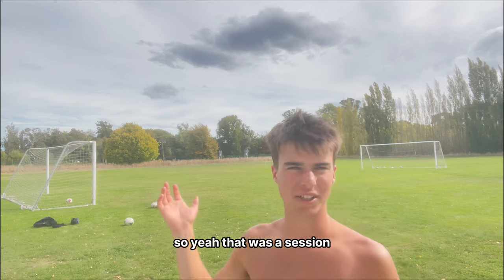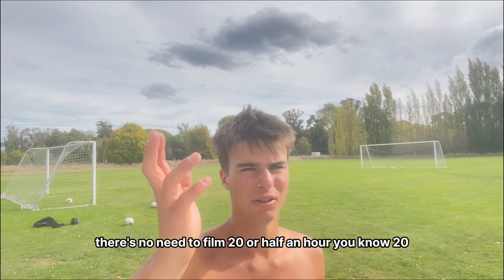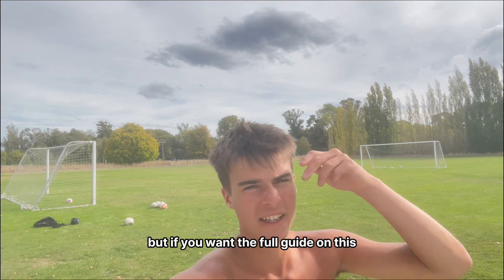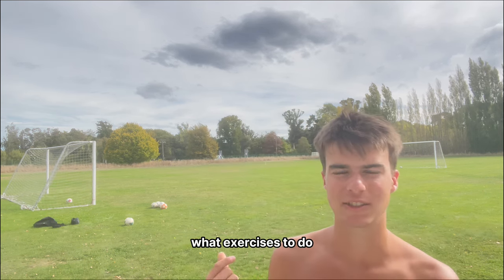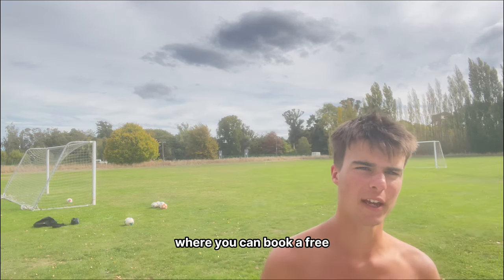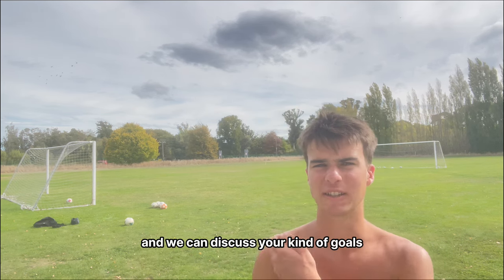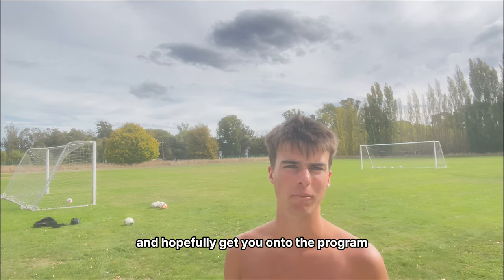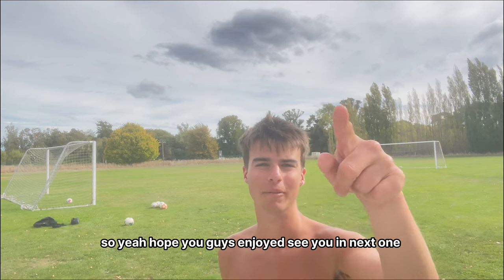That was the session — I'm going to keep going now. No need to film 20 or 30 minutes of this, you guys get the idea. But if you want the full guide on what you should be doing, when to do it, and what exercises to do, hit the first link in the description to book a free call with me. We can discuss your goals and hopefully get you onto the program to help you become the natural footballer. Hope you guys enjoyed — see you in the next one, peace.